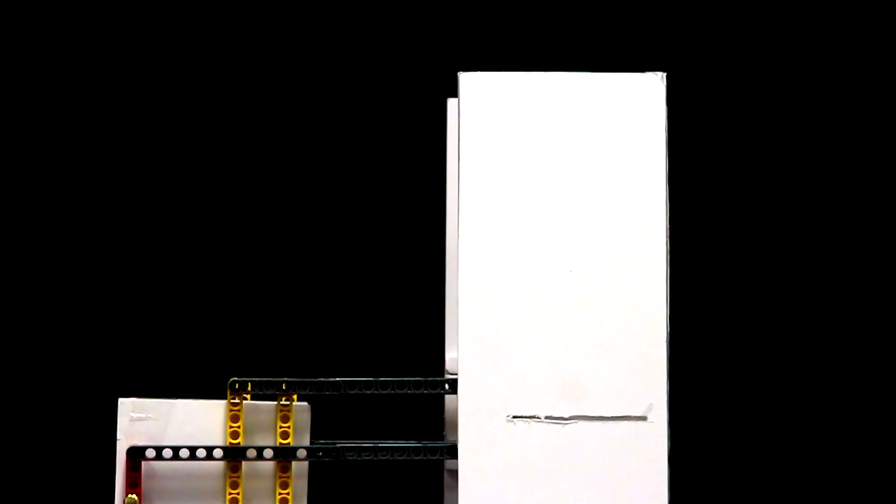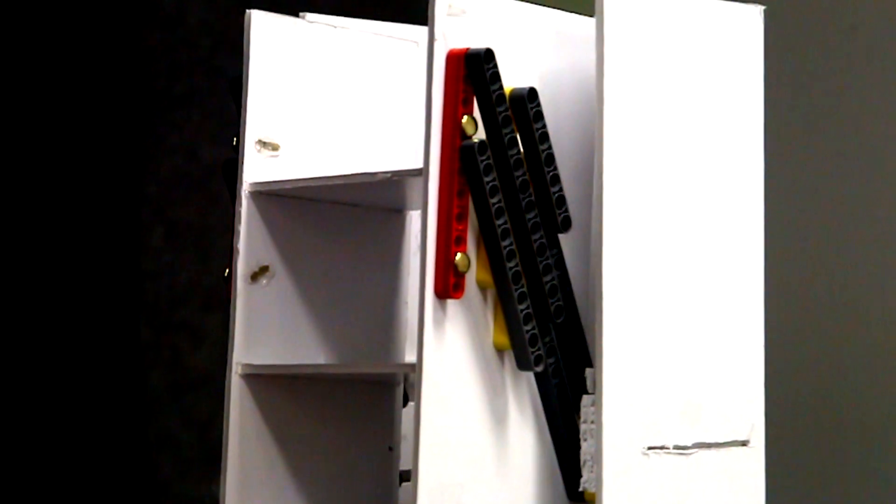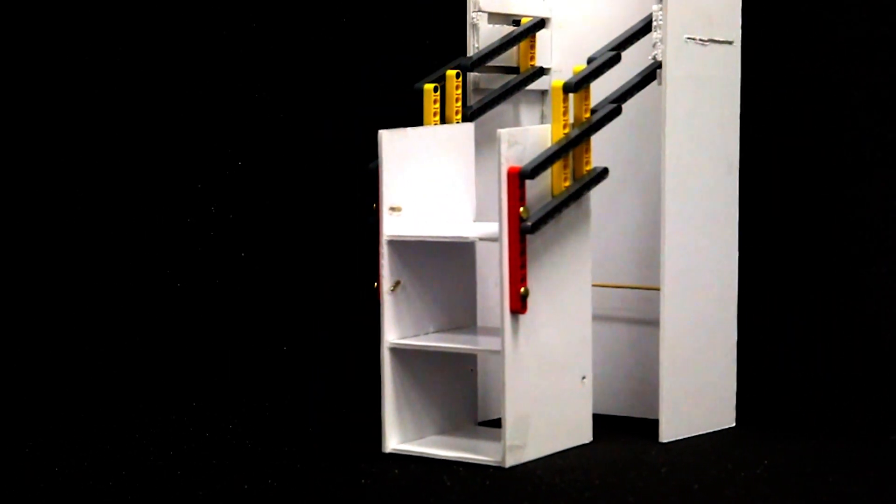To retract the highest tier upwards, press the button again. Simple as that. Now you don't have to worry about putting things at high shelves, because it is the same as placing it at a lower shelf. This frees up space in your house.